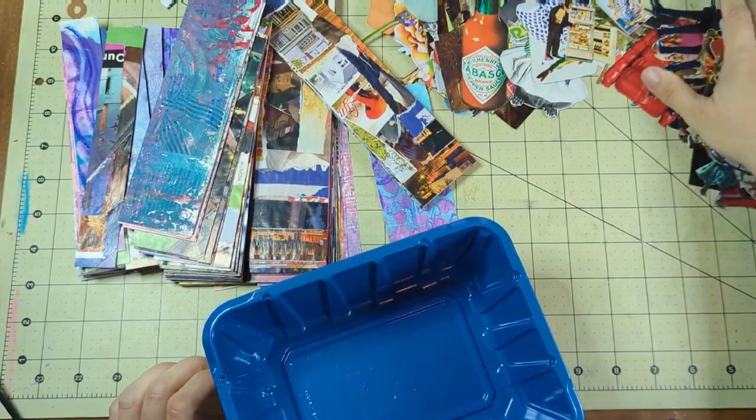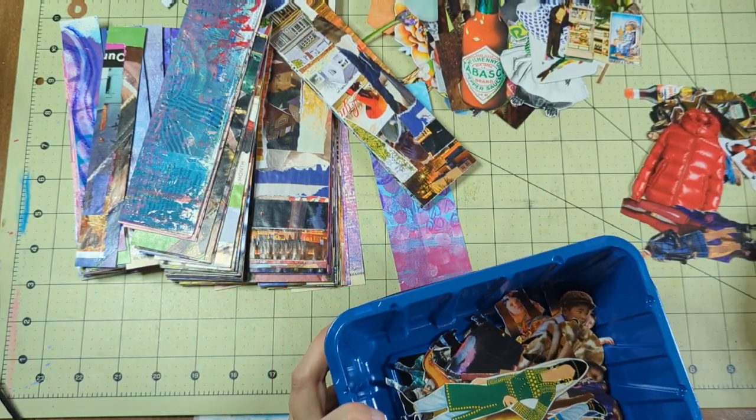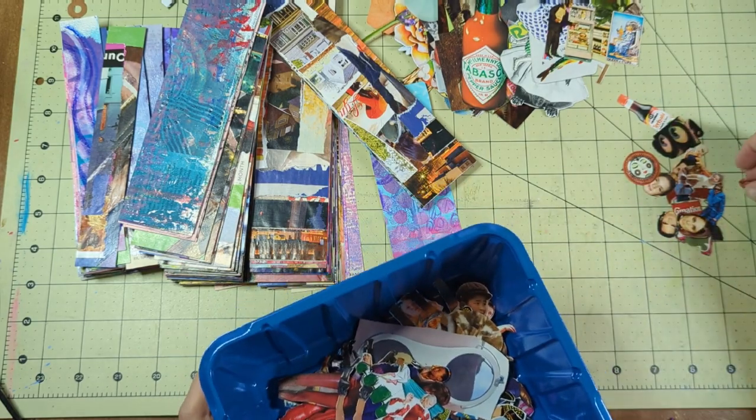Bookmarks! Those are mushroom containers, those blue containers, by the way. They're good for images, so I've been using them to put my people in — my people and my body parts have been going in there.